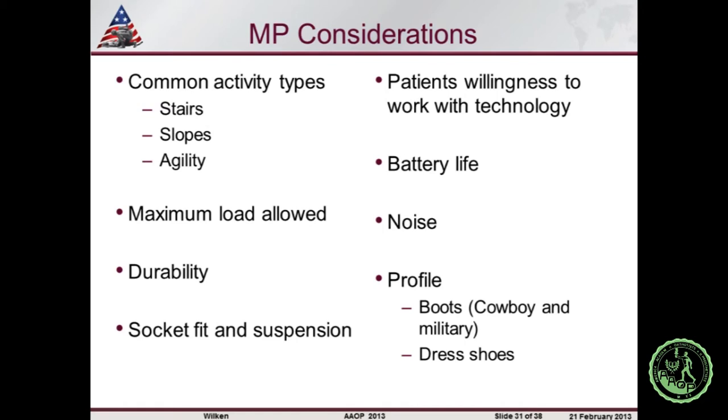We have some data to support different devices for different types of activities, but many considerations on the list have nothing to do with physical performance — that may explain differences in patient perception and acceptance or rejection of devices. Whether patients are willing to charge batteries, or whether they want to transition from daily activities to hunting — quite a few of our patients do that — may require a device change. There are any burning questions? We're on a tight schedule since we got a late start, but we can take one or two quick questions.